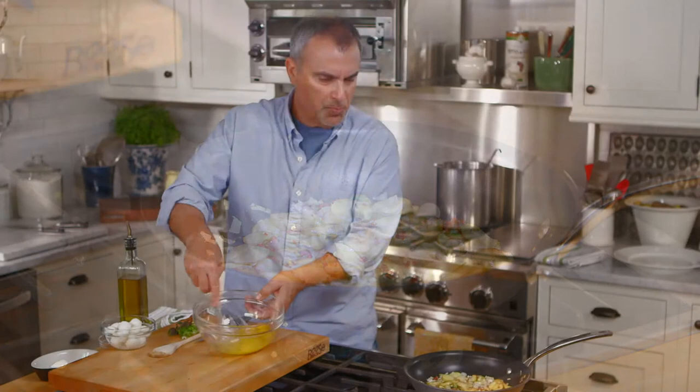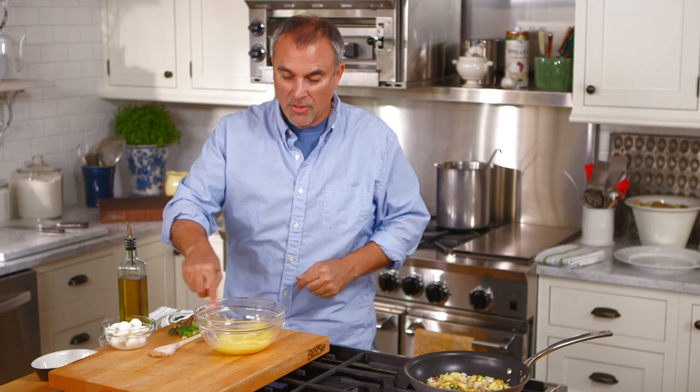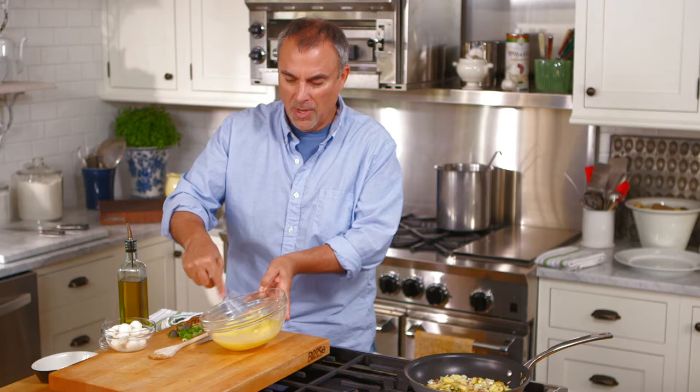Just break up the eggs and whip them real well. Some people will put in milk or even a couple drops of water — that's fine. A frittata really isn't that necessary; it's not so much like an omelet where it's going to be very thick. Frittatas are usually a little thinner — it's kind of like an open-faced omelet if you want to think of it that way.